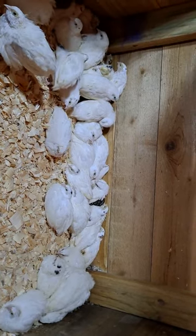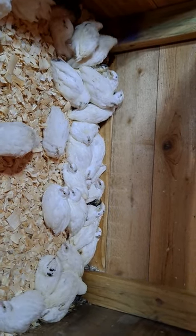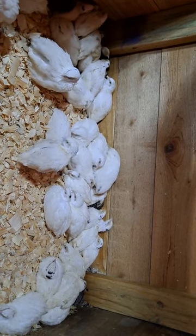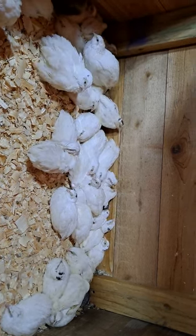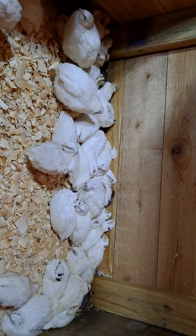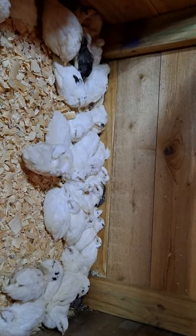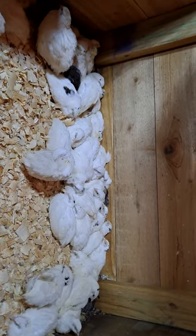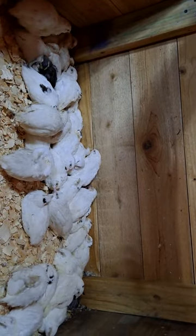Quail can fly — a little better than a chicken but not as well as a blue jay. In the first week in the brooder it doesn't necessarily need a top. By week two they'll start trying to fly and getting a little air. At three weeks they can fly pretty well. By six to eight weeks they can typically fly all the way across your yard, as high as a house even. So whatever permanent caging you're planning, make sure it is completely enclosed. They can be raised in cages or on the ground, but it needs to be completely enclosed.